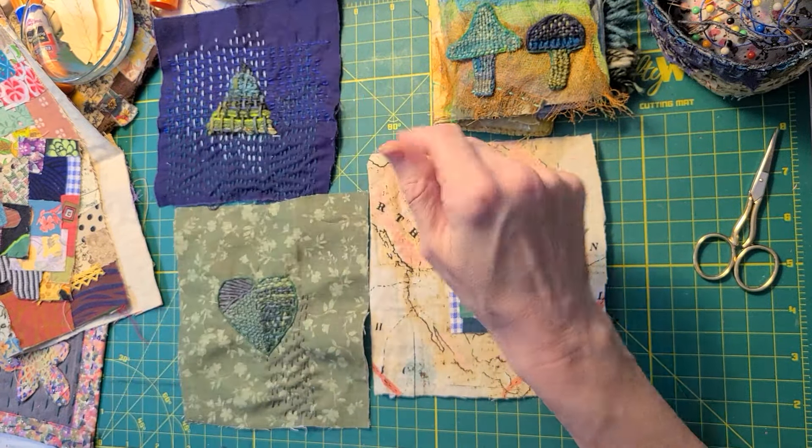This fabric is from Joann's and it was just like a big map — and this is North America. Then I took some linen that I had, just a scrap, and adhered it so I could have a really good foundation for slow stitching, because this is really thin fabric. And then I cut it like this — I cut like a squarish tight piece and a wonky triangle, and I glued it down.